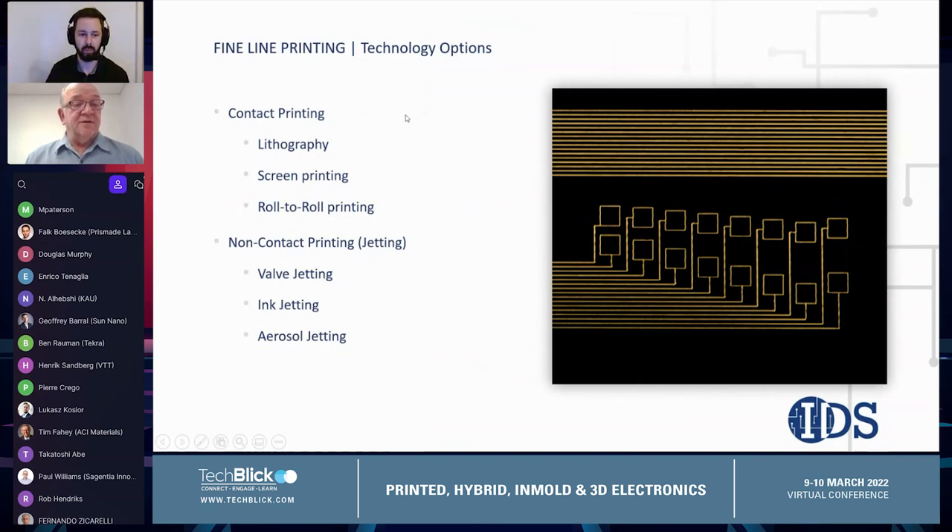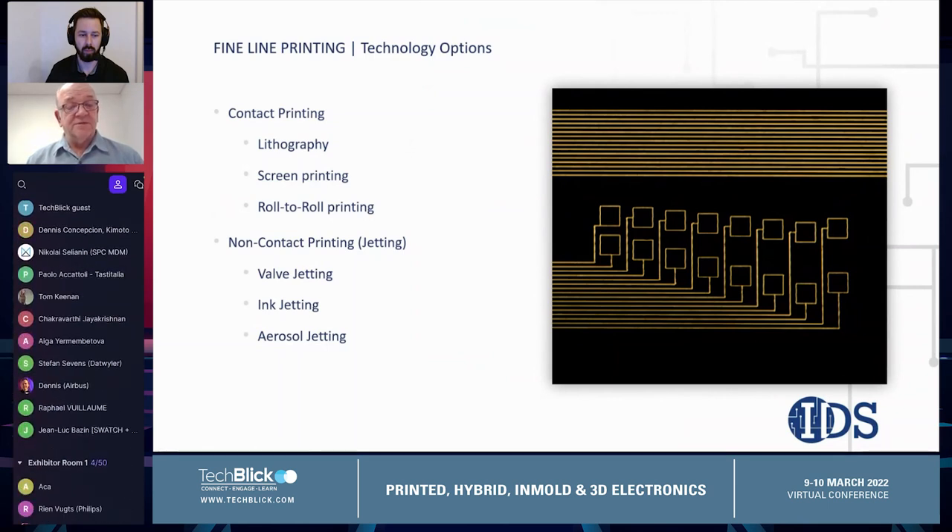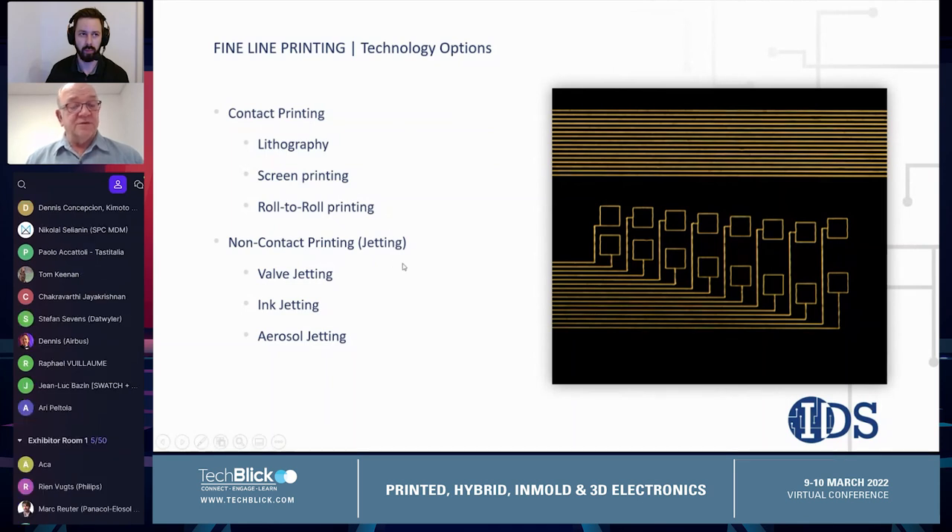Contact printing includes technologies such as lithography, screen printing, and roll-to-roll printing. Lithography and screen printing, or lithography and roll-to-roll printing, can print very fine features, and all of these technologies are very mature and can be used for production applications.